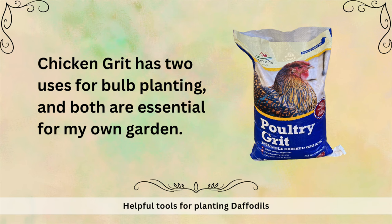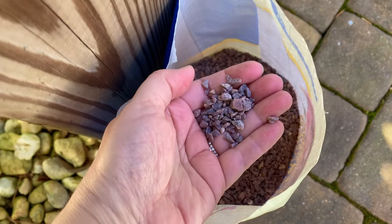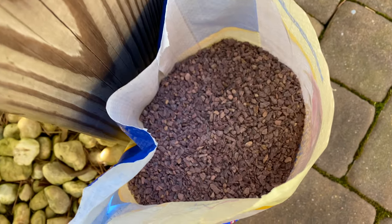Chicken grit — this has two uses and both are really essential for my garden. First, it repels digging from animals like squirrels and chipmunks, as they apparently don't like it when their claws touch the stones. What I do is sprinkle chicken grit around the bulb before I cover it up in the hole, and then once the soil is tapped out and even, I sprinkle more chicken grit on top and cover it with mulch or shredded leaves so it looks natural — maybe the squirrels and chipmunks won't even think to look there.